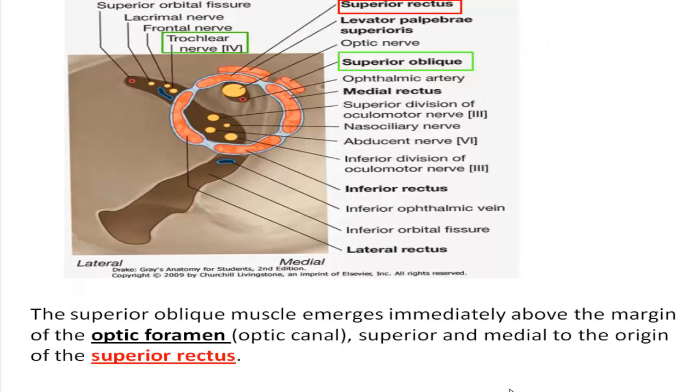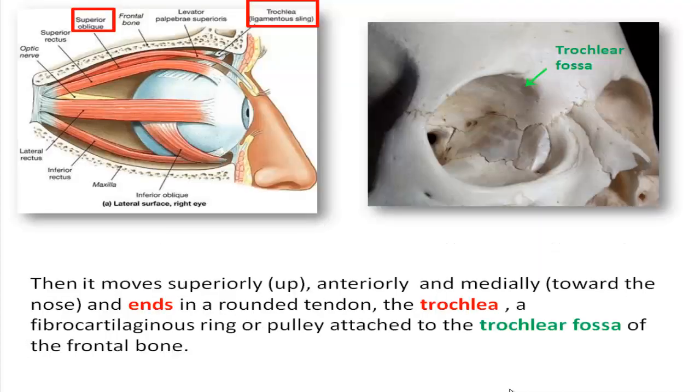The superior oblique muscle emerges immediately above the margin of the optic foramen, optic canal, superior and medial to the origin of the superior rectus. Then it moves anteriorly and medially toward the nose, and ends in a rounded tendon — the trochlea — a fibrocartilaginous ring or pulley attached to the trochlear fossa of the frontal bone.